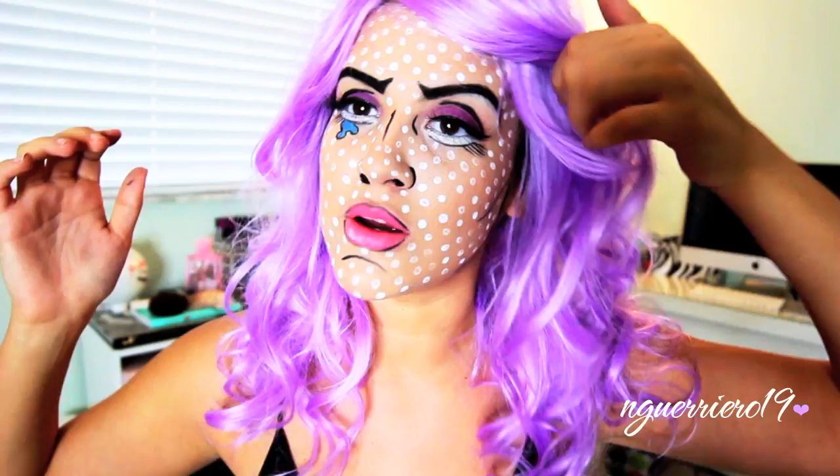Most of the time the wigs are yellow but put your own spin on things. I just don't like that this bang is covering my other eyebrow. Okay so if you guys want to see how to get this comic book slash pop art character then just keep watching the video.